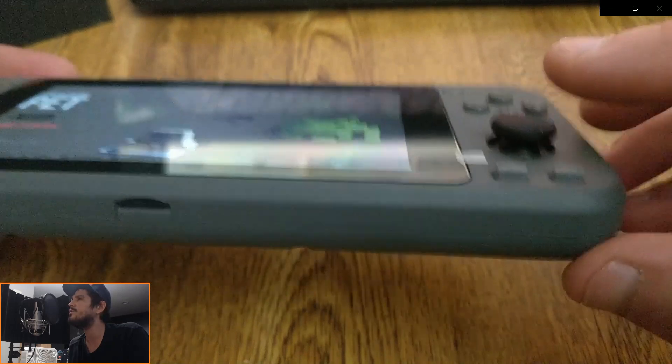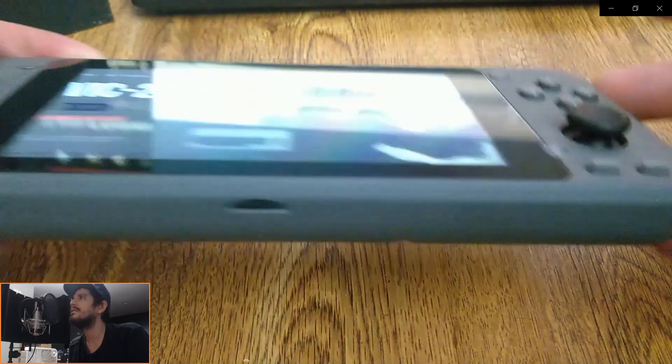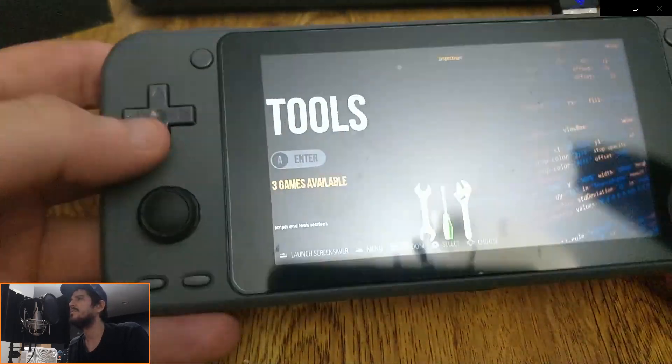It's got these new joysticks here, which are not joystick tops. It's actually a part of the joystick, I should say. So they're much, much better quality than previous.